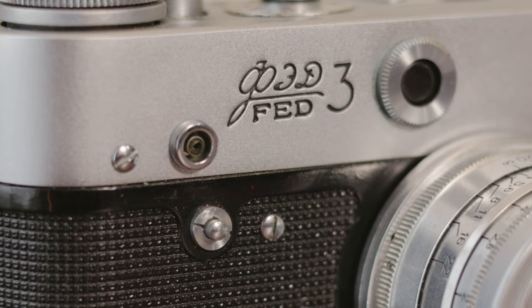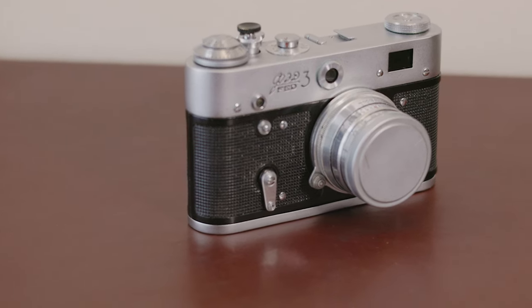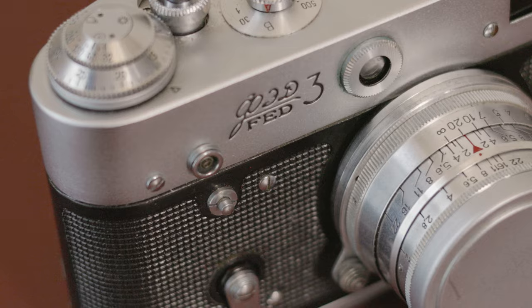Hello and welcome back. Today, instead of covering one film stock, I'm going to be covering two film stocks. I recently shot the same subject with both, so I loaded up my Fed 3 rangefinder with some Fuji Superior 400 and pushed it to 800 so I could shoot it at a basketball game.